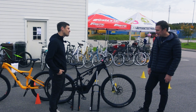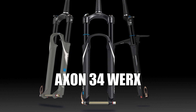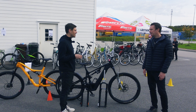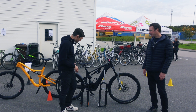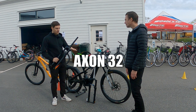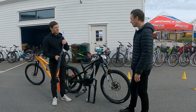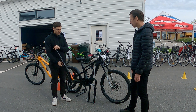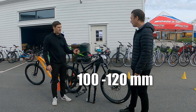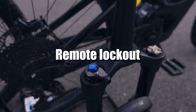Then we come to the cross-country forks. I would like to show the Axon 34 Works, which has been mentioned for Tom Pidcock and other top riders winning races, but I didn't have that one here today. So this is the Axon 32 — slightly lower in spec and slightly cheaper, but still a very good cross-country fork. It covers 100 to 120mm of travel, is low weight, and again has a big price difference from the competition. And that lever is for the lockout.